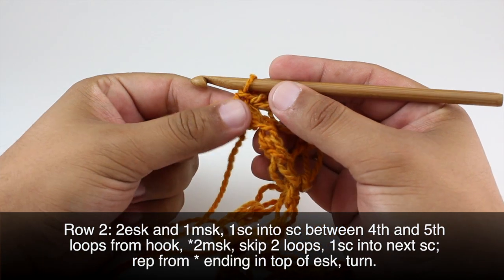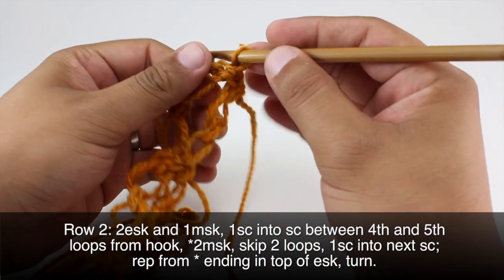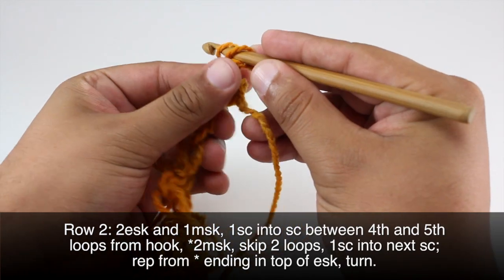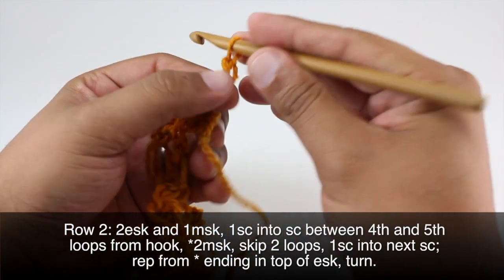Row two: after we've turned our work, we're going to do two edge Solomon's Knots — about three quarters of an inch in length — to get us the right height.